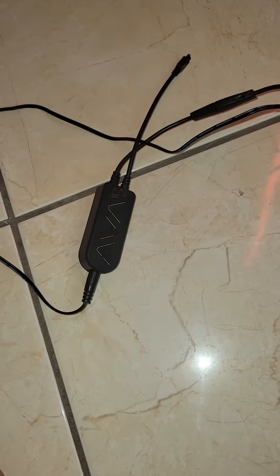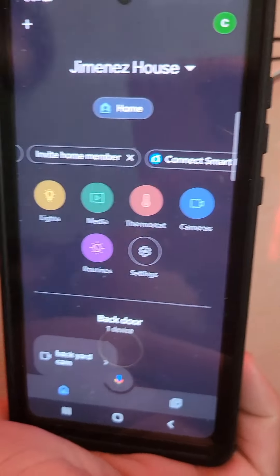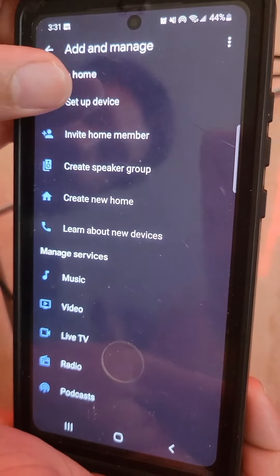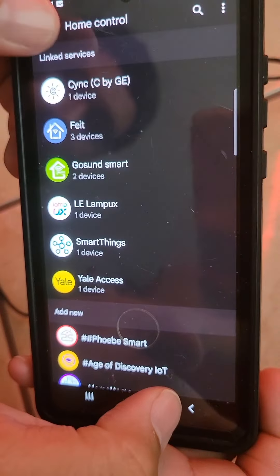Now that you've connected the application, you're going to connect it to Google. You go to 'Set up device' — 'Works with Google' — and then look for your device by name.